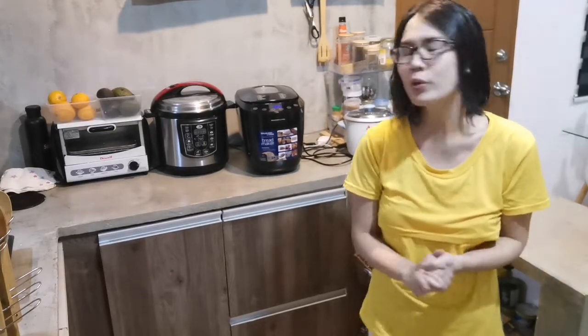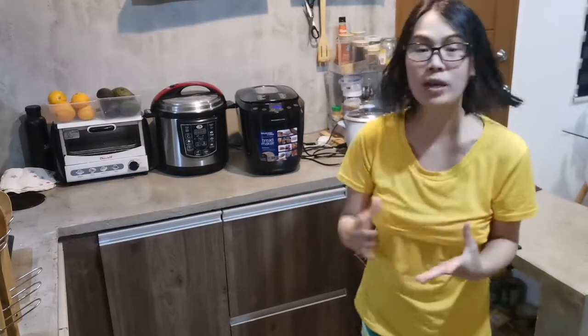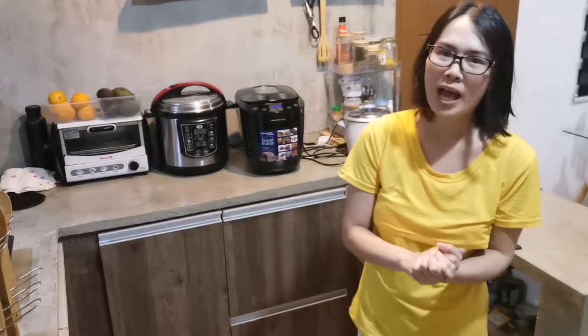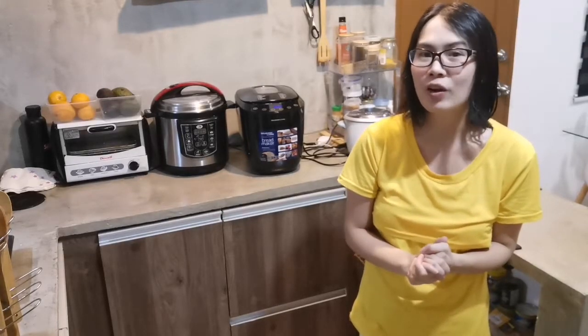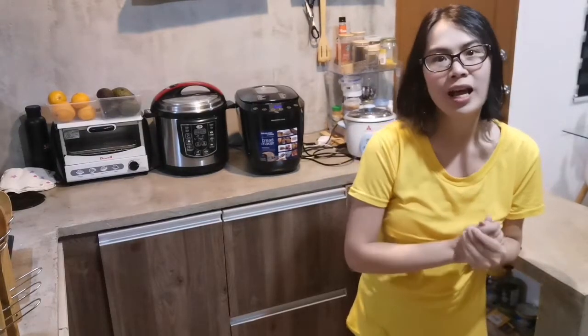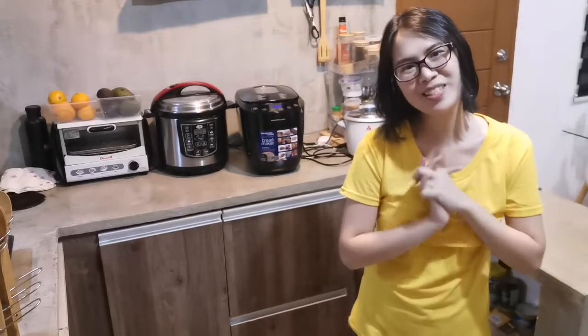Welcome back to our YouTube channel! Today we're going to review this Diamond Living Bread Maker. This is an unboxing video, and at the same time, we're going to do our first recipe - the wheat bread. It's a healthy option so we can make fresh bread. I'm just waiting for the baking to finish. So, let's go!